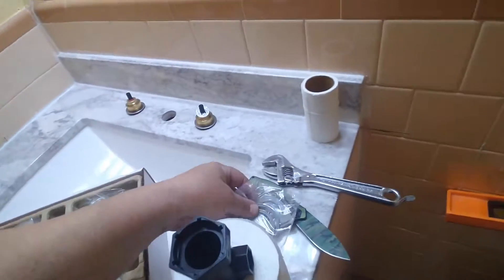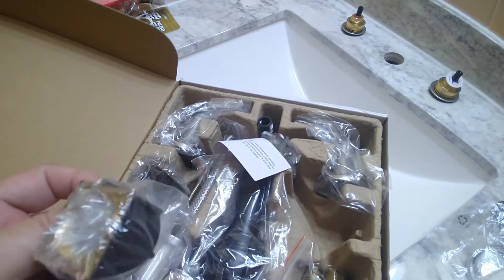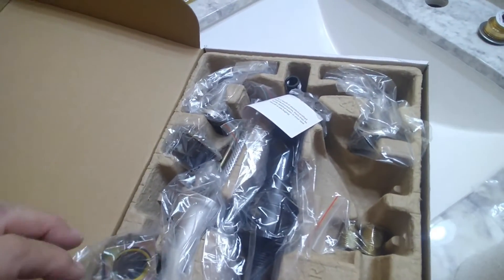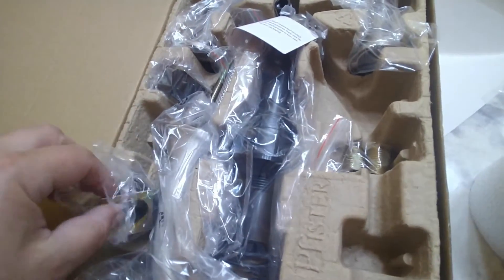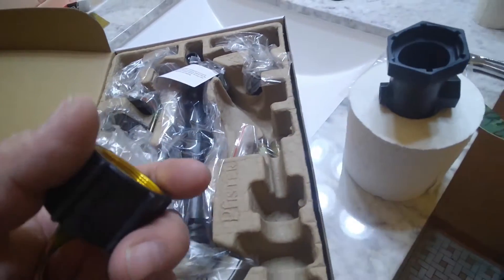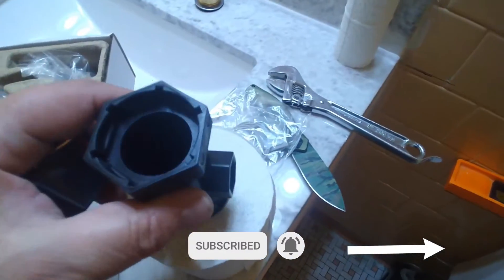Okay, so next we're going to grab this little nut, and it comes with what you can call a metal washer, which in the instructions is marked as B1. This is B1, and this is the nut. It's time to go to the bottom and tighten this up. We're gonna grab our tool and get to the bottom of this.